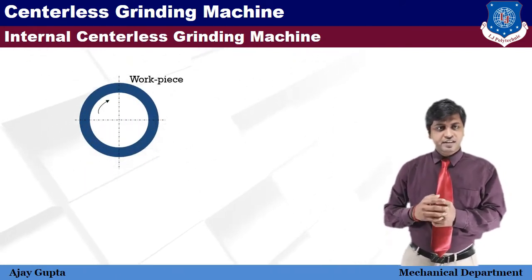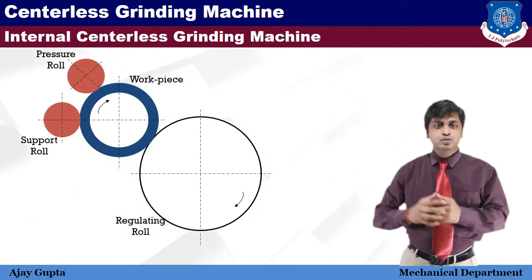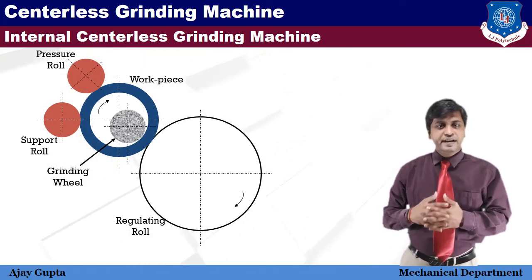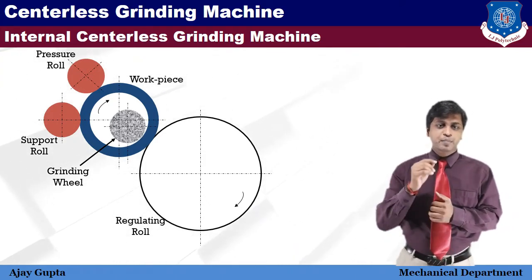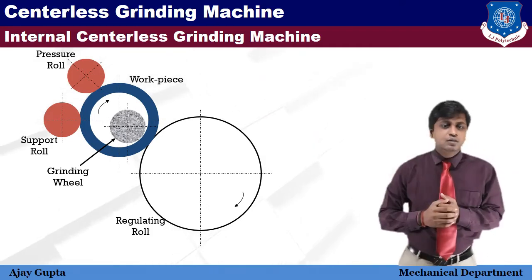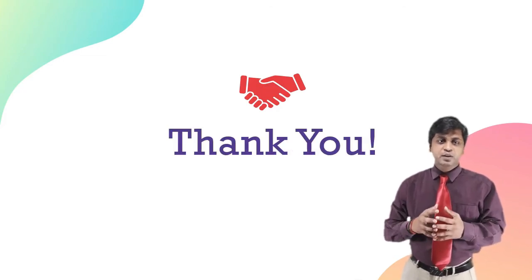Internal centerless grinding is used for grinding cylindrical and tapered holes in cylindrical parts such as cylindrical liners or various bushings. In internal centerless grinding, the workpiece is supported by three rollers: two support rollers, a pressure roll, and a regulating wheel, and is ground by a grinding wheel. The grinding wheel contacts the inside diameter of the workpiece directly opposite the regulating roll, ensuring absolutely uniform thickness and concentricity. The pressure roll is mounted to move aside to allow loading and unloading. That's it for this session — keep learning, keep growing, thank you.